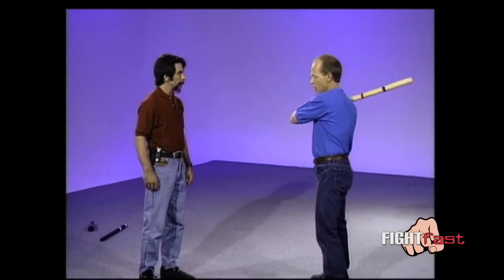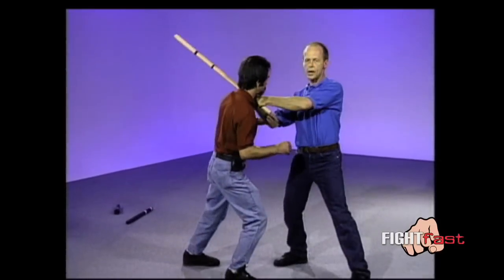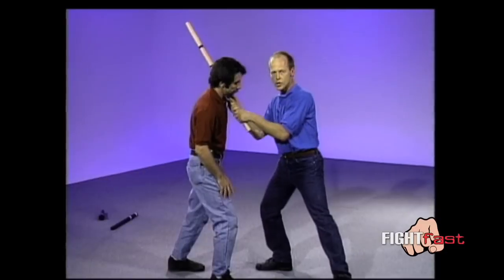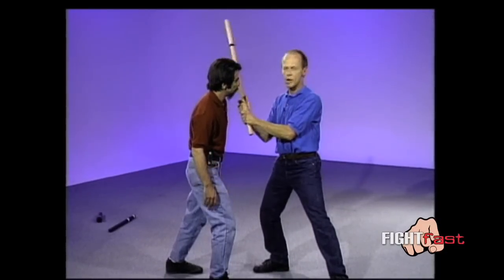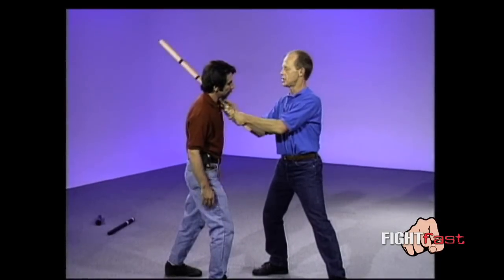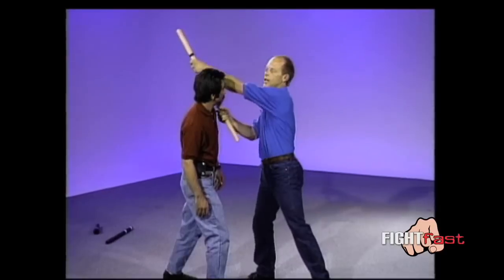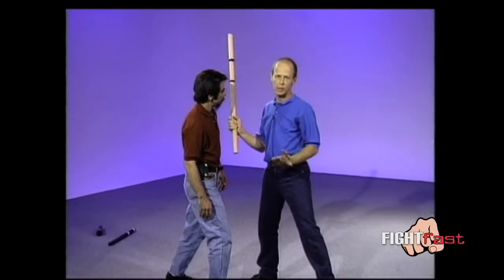Once you cross the threshold and get past the sweet spot — pass by, get in close — this is what makes the stick different than a gun or edged weapons. Once you're in this close, as long as you stay this close, you don't have to worry about this weapon nearly as much. It's of very little value now. In fact, it's a hindrance to this person because there's no way they can get the power onto you anywhere.